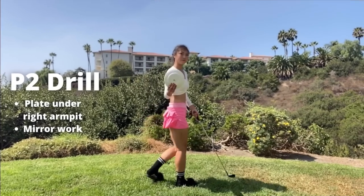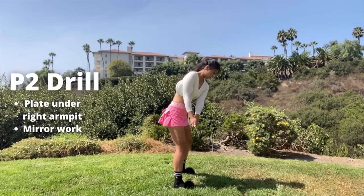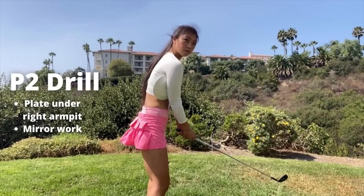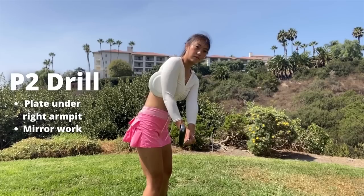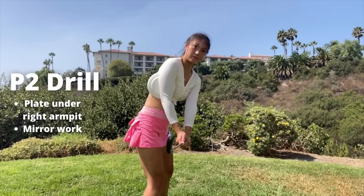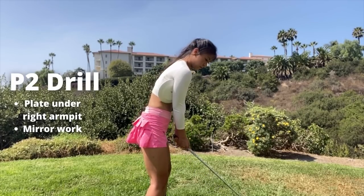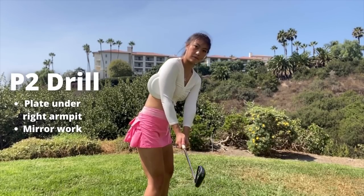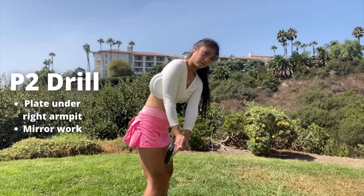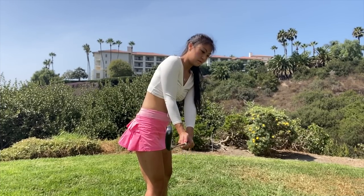Now we're going to work on our P2 positioning. We're going to take a plate and put it under our right armpit. The reason for this is because we want to stay connected on our takeaway. You'll also want to grab either a mirror or your phone — I use my phone, it works perfectly. At P2, the club head should be covering your hands. For example, this is too inside, so let's just use the mirror and cover it back up. And that's perfect.